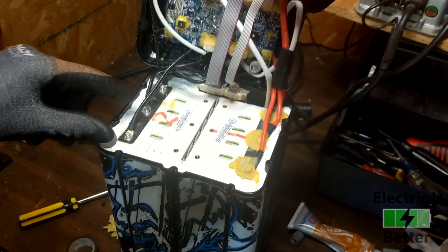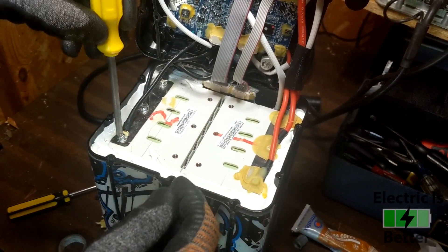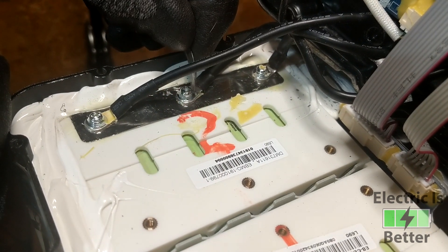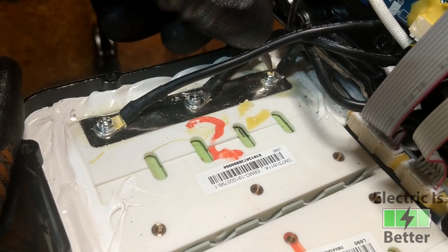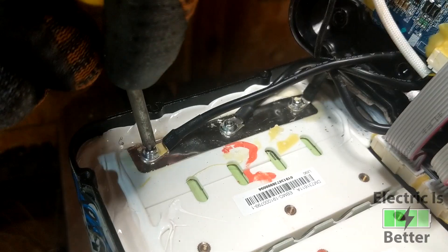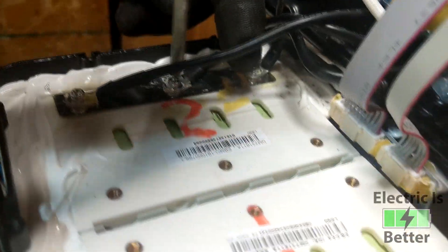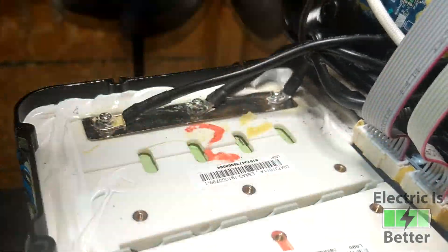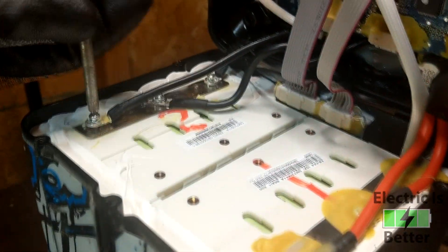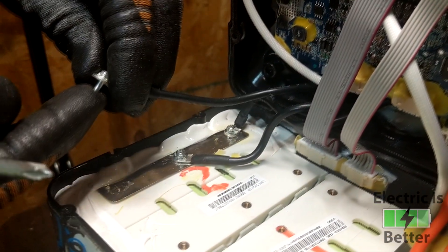Moving on, we're going to unscrew the three black wires going to the negative side of the battery. These screws are actually a size two, so they look a little smaller but they are size two. Before unscrewing, check to make sure there's no putty left inside the screw heads, otherwise you won't be able to get them out and you might strip them. Once you unscrew these, there's going to be a little washer between the connection and the screw — make sure you don't lose any of them.